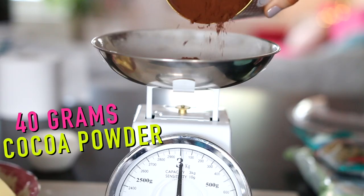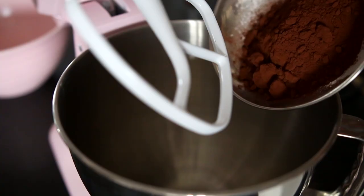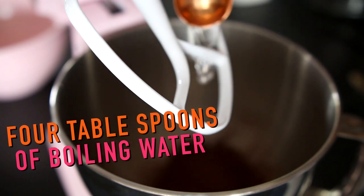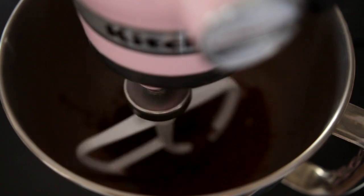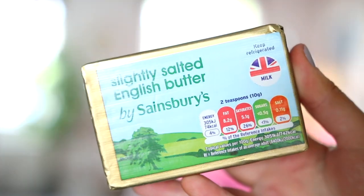So step one is to get 40 grams of cocoa powder and pop that in a bowl. I just put it in the big mixing bowl, and you want to add four tablespoons of boiling water to it, then mix that together to kind of make a paste.